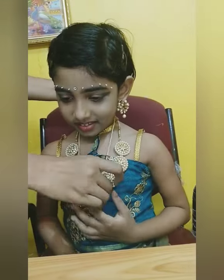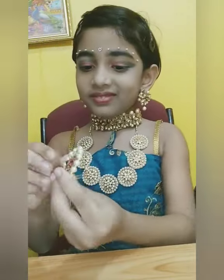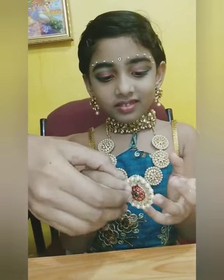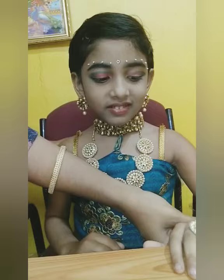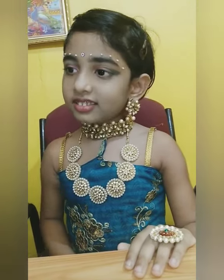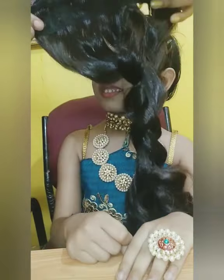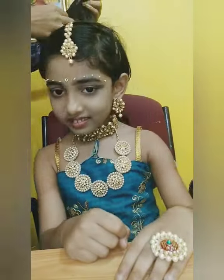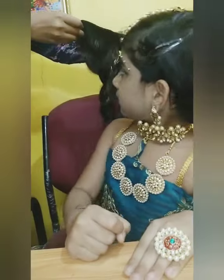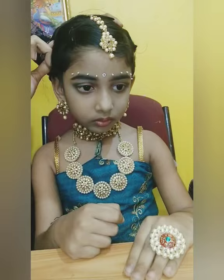Use your beautiful jewelry and start to decorate. You can use any kind of hair extension with a clip fixed in it so that it is easy to fix on the hair.